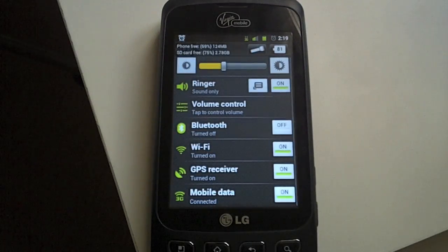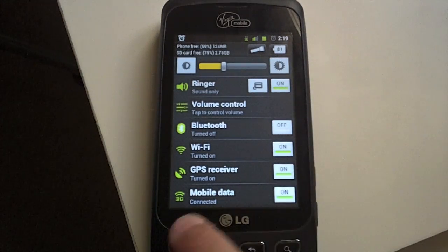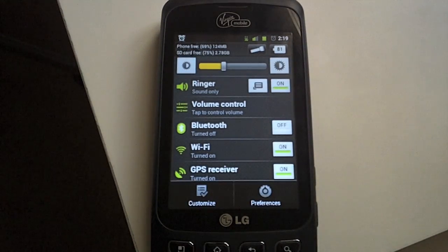And if you're not rooted, here's your method. This one is an app called Quick Settings. This will require some setup. Basically,